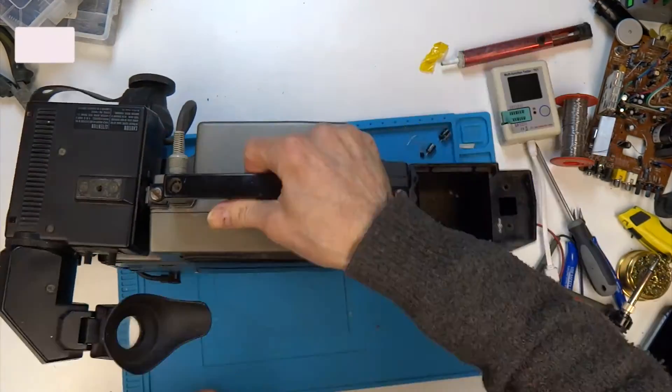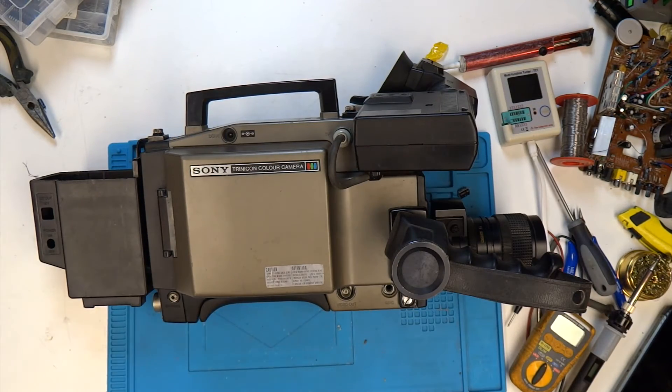That just leaves me to say, as always, thanks for watching, and until the next video I'll be seeing you. If you did enjoy watching this video, you may want to take a look at some of my other videos on similar themes — I'm always buying something on eBay, some piece of technology and trying to repair it. And as always, don't forget to like, subscribe and share. Thanks for watching.